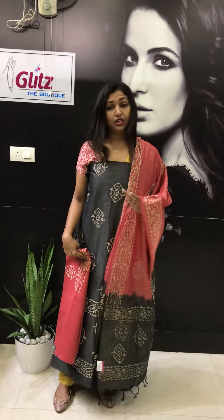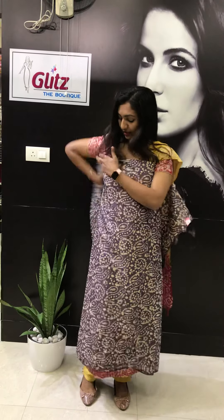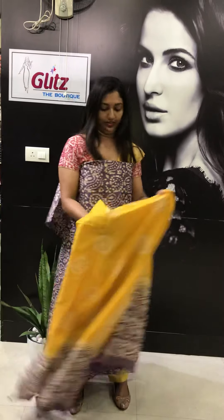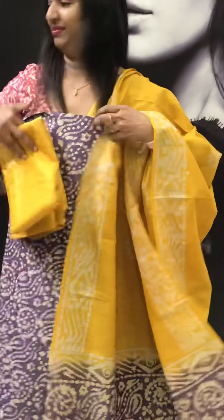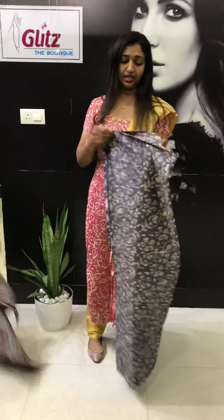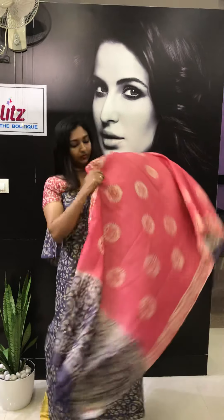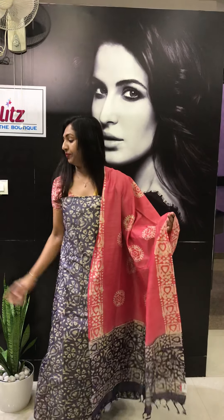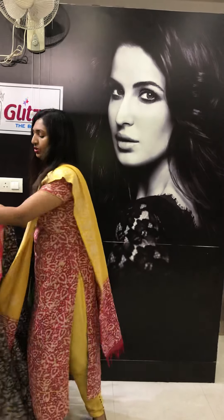Very nice color combinations are coming with this. Different designs are coming in the same color combinations. When you select, check that one and send the screenshot. This is violet — violet with yellow. So many colors are there and the designs are also different. That's why I am showing all of them so that you will not be confused to select. This is blue with pink — this is the bottom. You can do just a piping in the neck and sleeve so that it looks good.